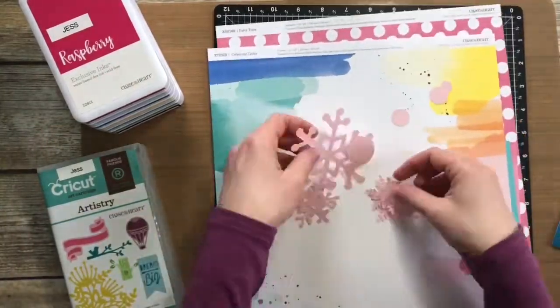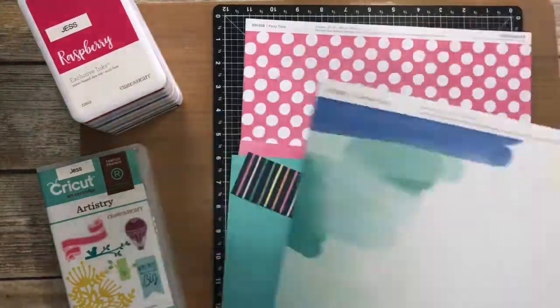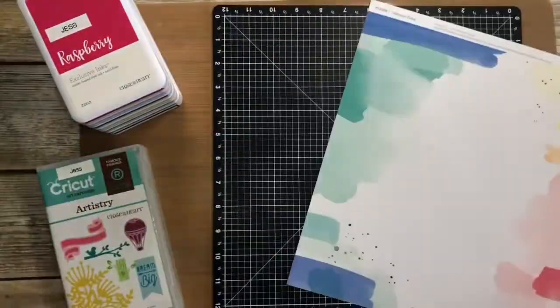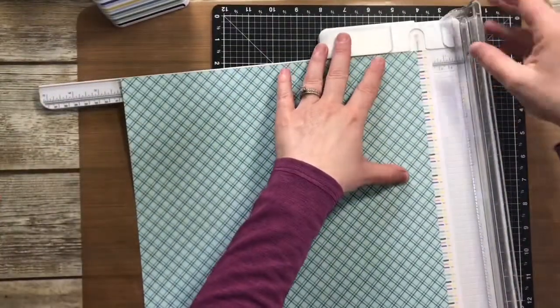Hi everyone, it's Jessica. Thanks for watching my video on my YouTube channel. Today I'm going to be creating a one-page scrapbook layout for some pictures of my daughter Charlotte. I've been really excited to scrapbook these pictures.